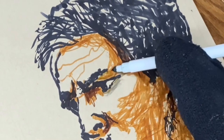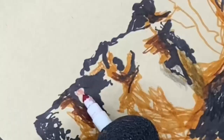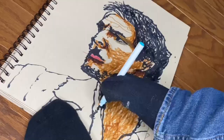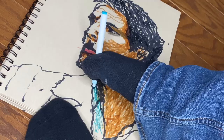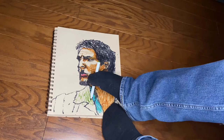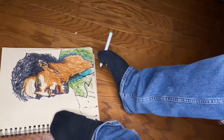Another part that was really challenging was refraining from letting my hand get in there. Other than placing the marker between my toes — that I allowed — I didn't allow my hand to fix anything, blur something, hold the paper, or do anything else. That was hard because I'm so accustomed to using my hands.